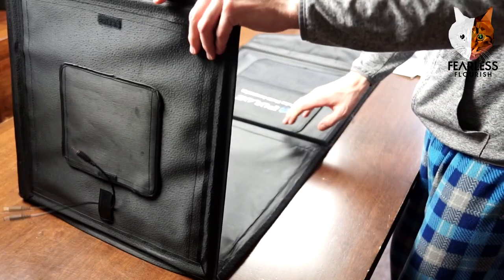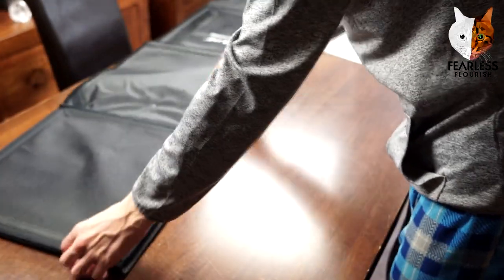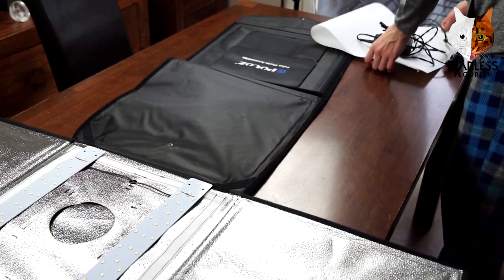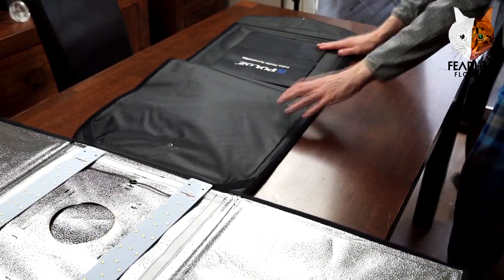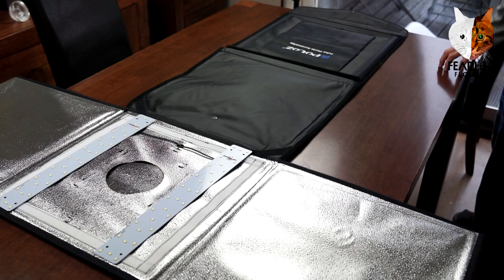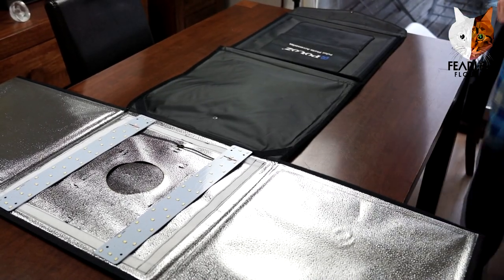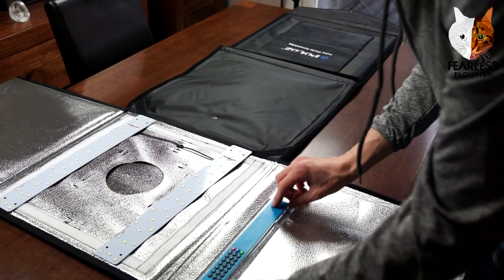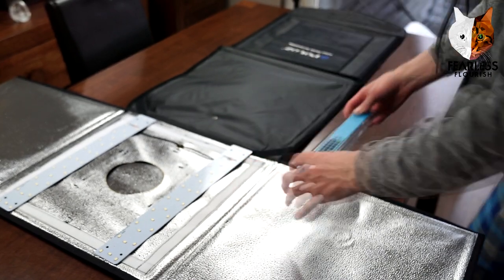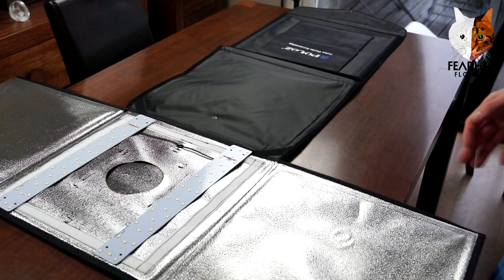I'll quickly set this up — it's quite noisy with all the velcro sticking. You can see how large it is, basically the size of the film table. This is the basic size of the lightbox — it's a square, approximately 44 centimeters. I think the bigger one is about 66 centimeters, so it just depends.